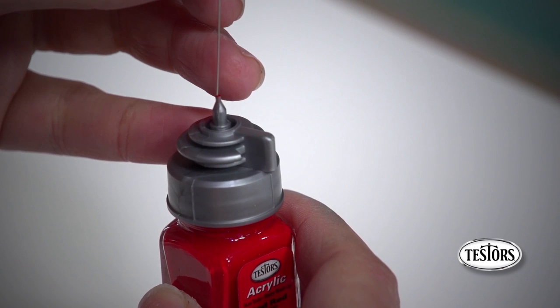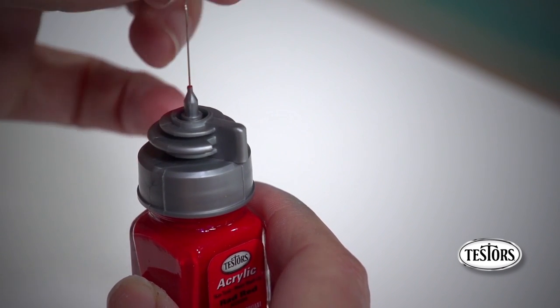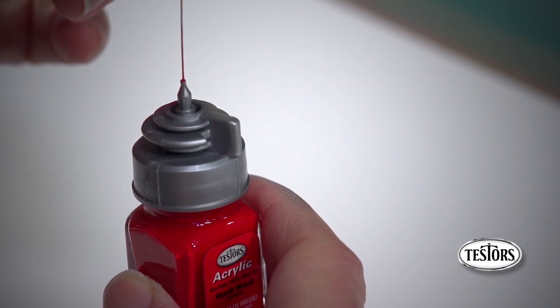To remove the blockage, simply insert the cleaning wire included with your airbrush into the tip of the clip cap and slide it up and down.